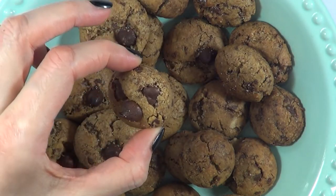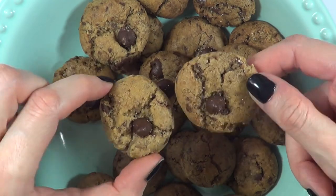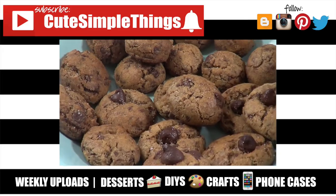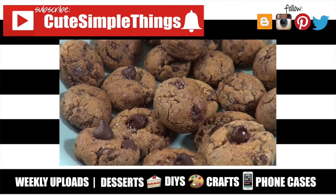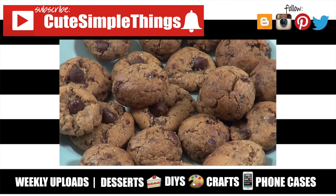I really hope this was helpful for you if you like mini cookies like I do. If you did, don't forget to give this video a thumbs up, subscribe to my channel for more baking content, and share this video. Thank you so much for watching — I'll talk to you later, take care, bye!